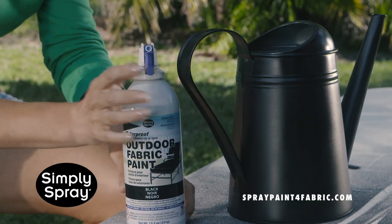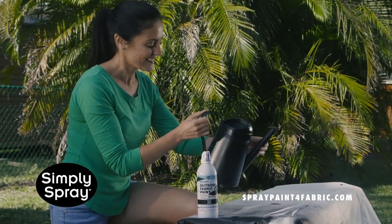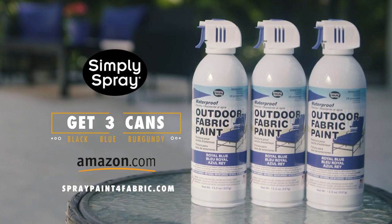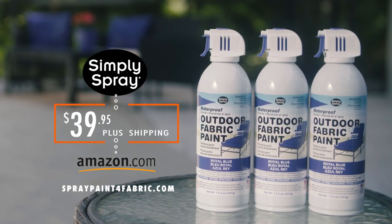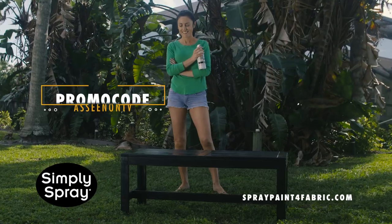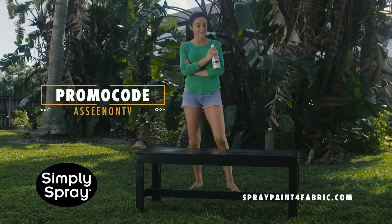Color, coat, and protect your furniture with Simply Spray's Outdoor Fabric Paint. During this limited time offer, buy a 3-pack for just $39.95 and receive a free can of upholstery paint. Revive your décor's ravishing looks.